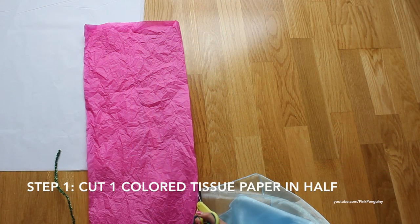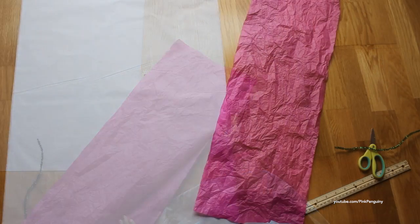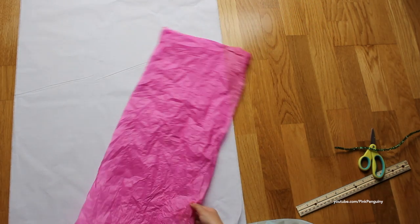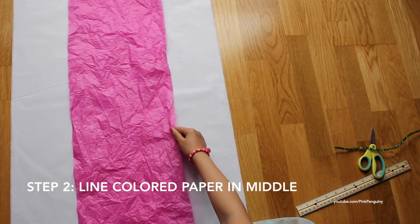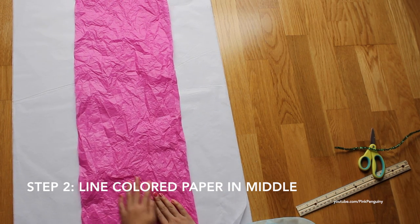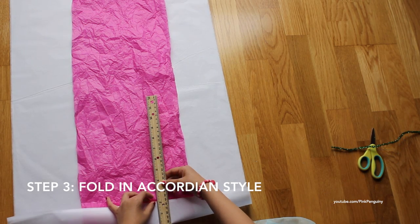I'm cutting the tissue paper in half. So I finished cutting half of the pink paper. I'm going to put half of this on top, about in the middle, and then we're going to fold it about two inches.